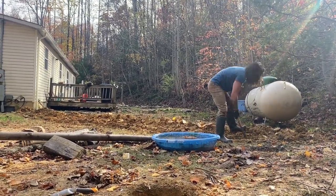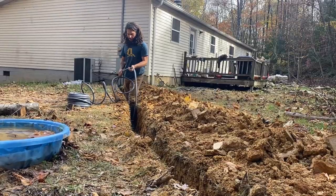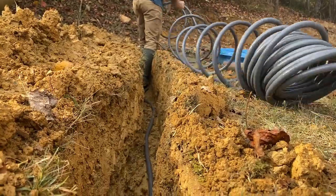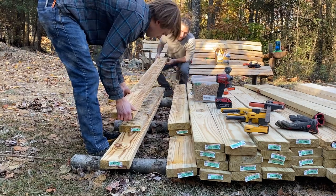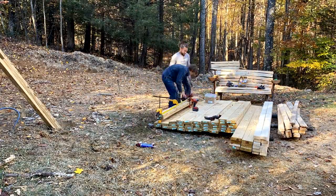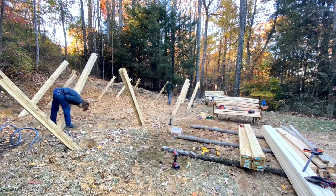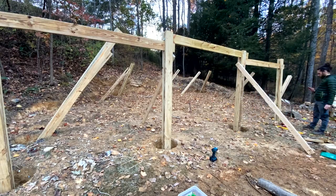Here's Sebastian digging a nice looking trench to run some electrical over to it. We chose to laminate a bunch of 2x6s together to give us our posts for this structure. Laminating together also allowed us to have this half lap joint that allowed us to not have to handle 20-foot 6x6 beams. Put some gravel in the holes, plopped them all in there, ran bracing all the way around it.